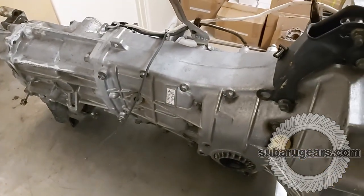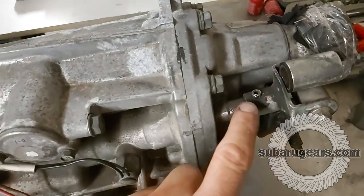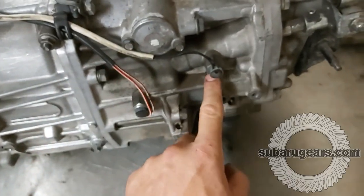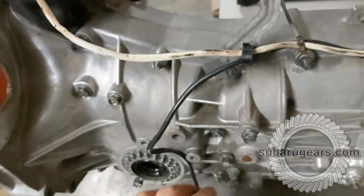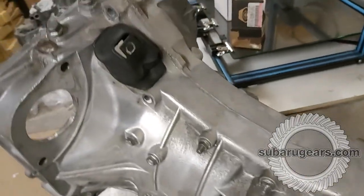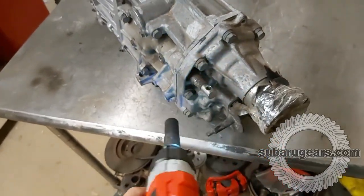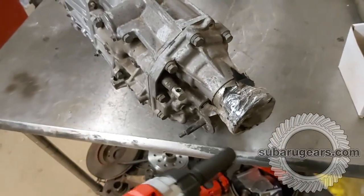We've taken some time to degrease it — brake clean first, a scrubbing brush, some degreaser, wash it off. Now we'll strip it. We're going to remove the shift rod selector using a double pin punch to punch out the center spring clip and then the outside center spring clip, remove the two wires from the sensors, remove the mount, remove these brackets, pop the clutch fork off. Gun of choice today is the impact driver — impact drivers are nice and quick. We'll remove all the bolts around the edge and pull this off.